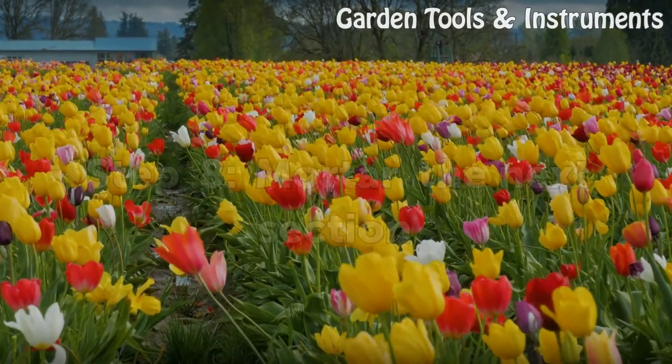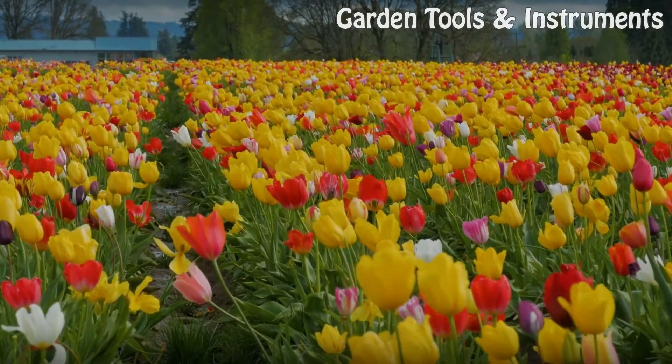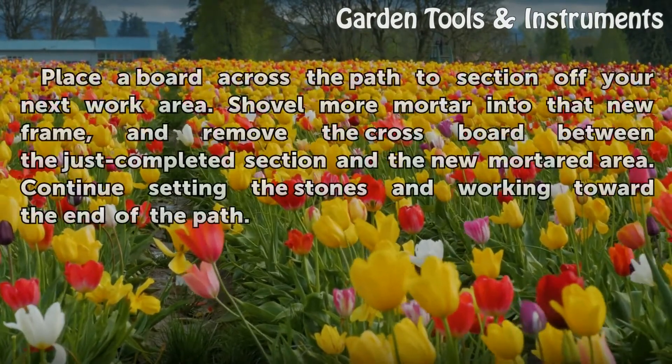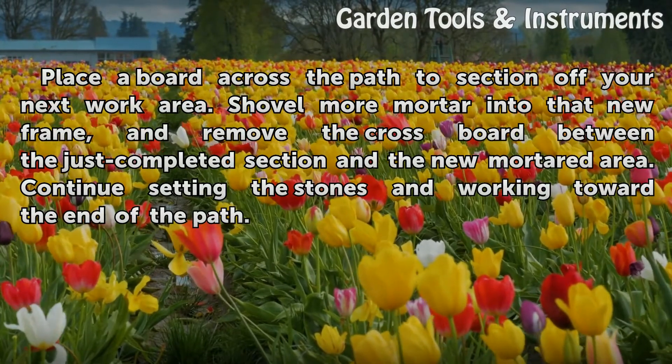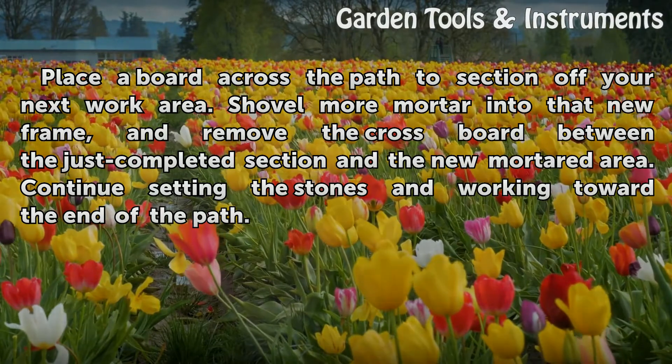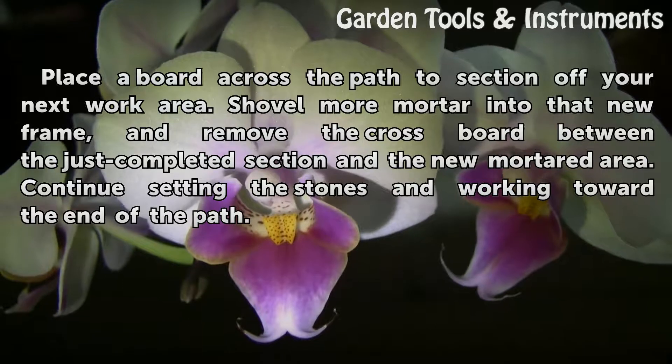Step 8: Mortar the Next Section. Place a board across the path to section off your next work area. Shovel more mortar into that new frame, and remove the cross board between the just-completed section and the new mortared area. Continue setting the stones and working toward the end of the path.